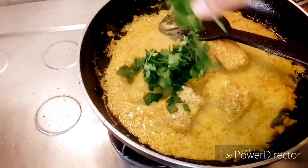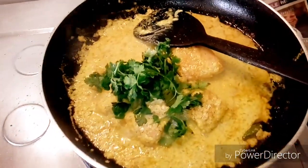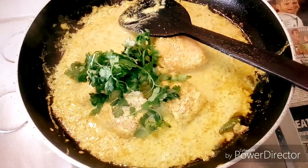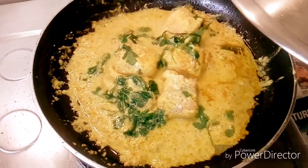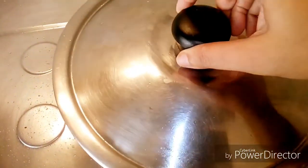Finally, we will add some coriander leaves to it. We will cover and let it cook for about five to seven minutes on a very low flame.